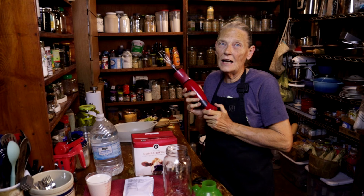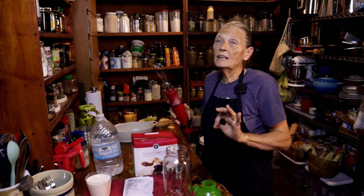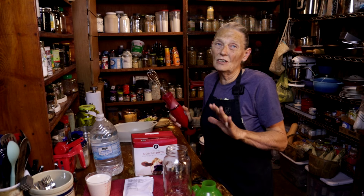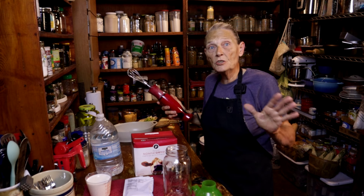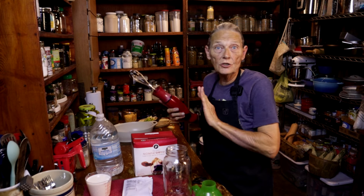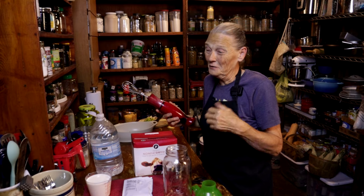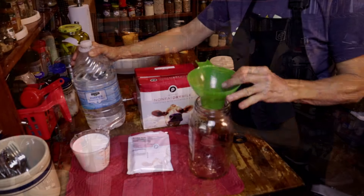You do need a secret weapon — voila! You need an emulsion blender that puts air into that milk, and you cannot tell the difference. If you're used to using 2% milk — which we personally don't like — all you need is this and the milk and you are good. But if you're like us and you prefer whole milk, we need to add a little something to it because it does taste like 2%.